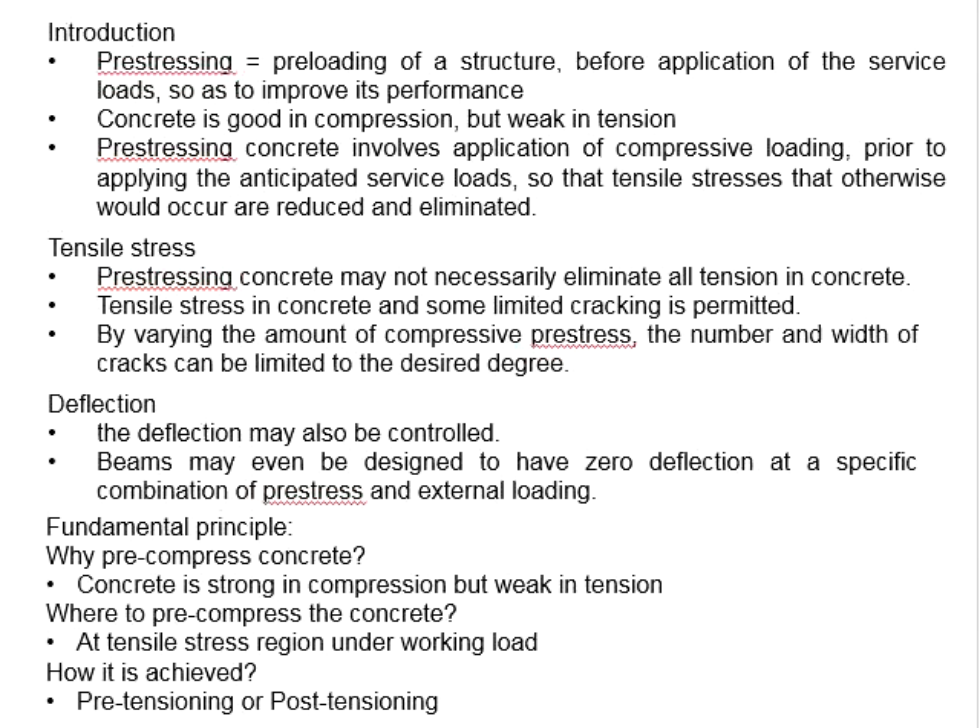In the previous slide, we mentioned that pre-stressing concrete may not necessarily fully eliminate the tensile stress in the concrete. An acceptable level of tensile stress may be allowed under some circumstances.